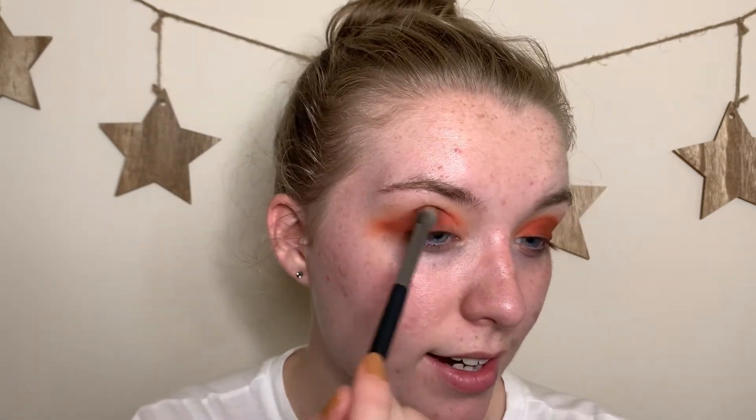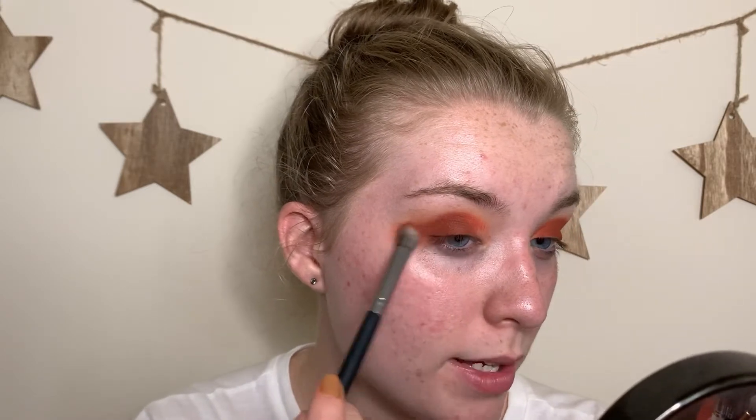I'm placing the deep brown in the outer corner, blending it into the wing. One eye got a little crazy so I need to even it out. Taking the bare fluffy brush to blend the edges, dipping into the lighter shade to buff the outer corner — but that lost some depth, so I'm going back in with the deep brown to re-intensify that outer corner.